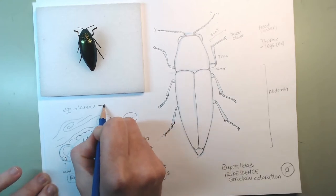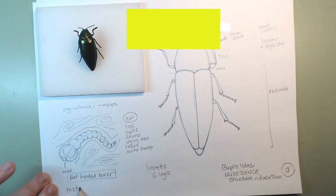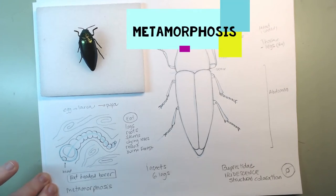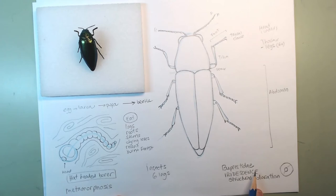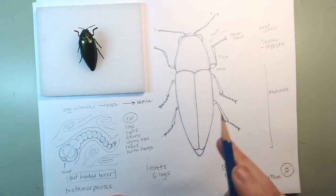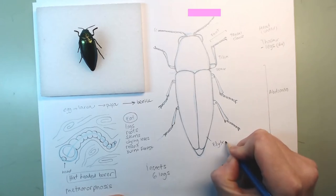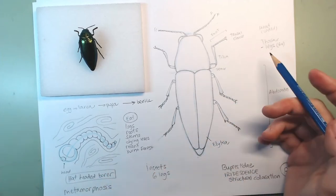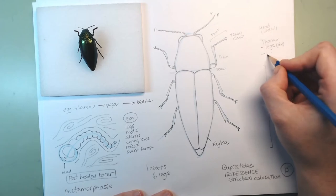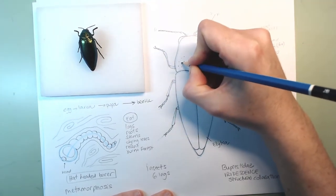When this larva has eaten so much that it's ready to be a beetle, it becomes a pupa — which is kind of like a sleeping bag. It goes to sleep and goes through metamorphosis, which means change in shape and form, and then we have the beetle. Beetles of this type have wings — two types. The ones we see on the outside were wings at one point but are now very hardened and called elytra. They are very solid and protect the wings underneath that are actually used for flying — the legs and wings are all attached to the thorax.